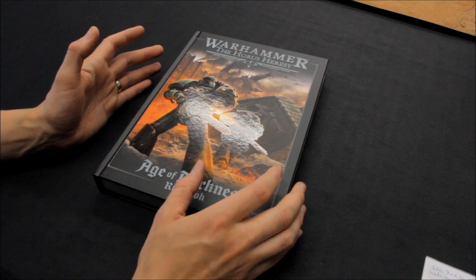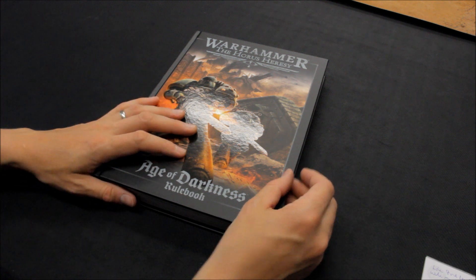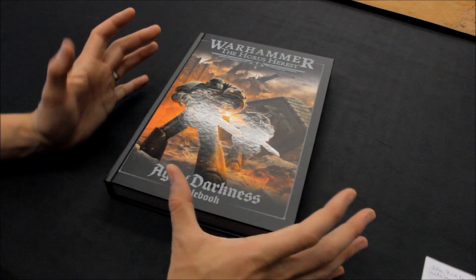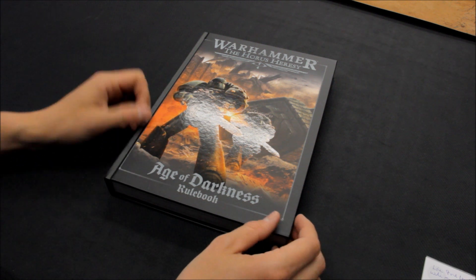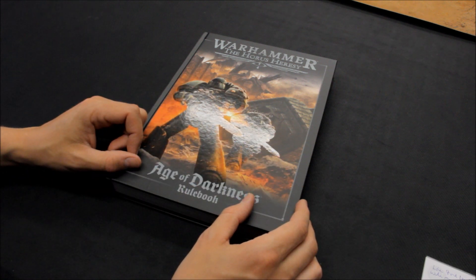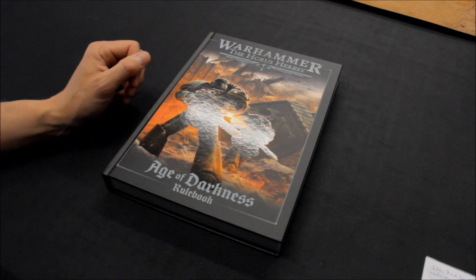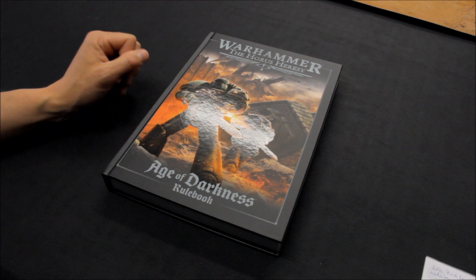You've got two other books for Traitor and Loyalist Legions, both of which are the same size if not slightly bigger than this. So Games Workshop have really made a huge undertaking here. These books are massive — the amount of work, the graphics work, all of the fluff and construction. Tons of work has been put into this. It's not just a sideshow release for Horus Heresy; I think Games Workshop means business. The size of the books just shows you how serious this is.